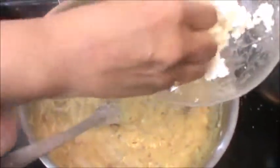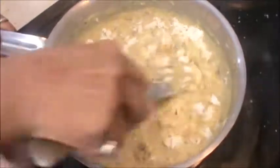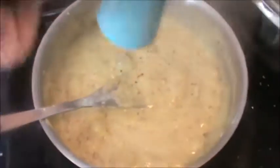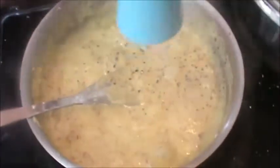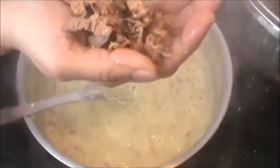Add 170g paneer. Grate this paneer. Add 1 Italian cheese as per your need. 2 figs, chop this finely.